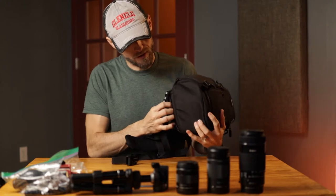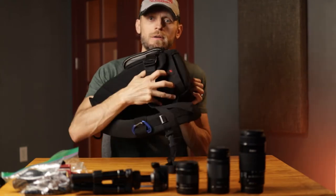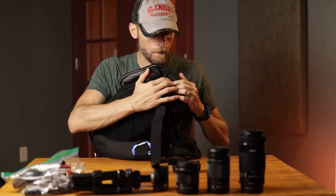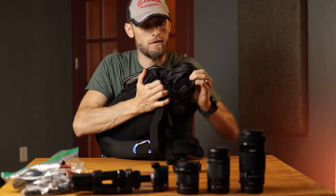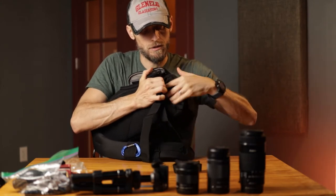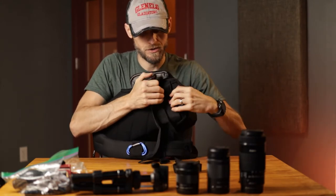On the bottom back, there is a little umbrella icon. That's a rain cover for the pack. So you can pull that out if it starts raining and cover up your whole pack so things don't get wet.